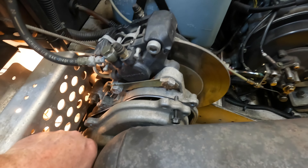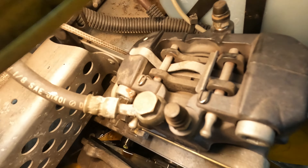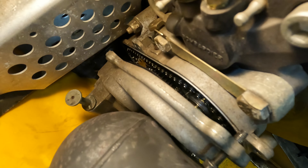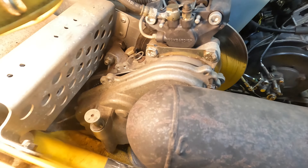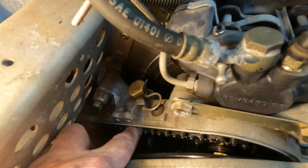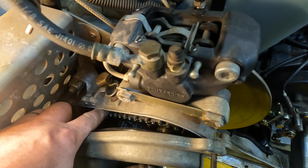It doesn't look like this is going to come out easily without removing the exhaust, and I don't feel the need to do that because I can look down in there and pretty much see that it's really clean in there. The chain tension looks like it's pretty good, so I'm not going to mess with that.